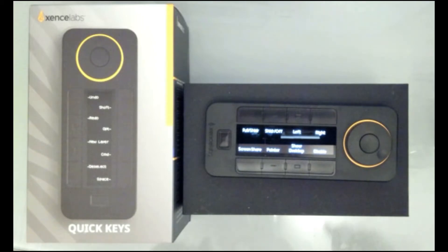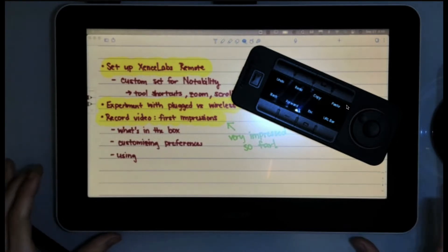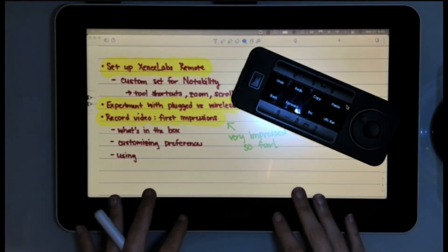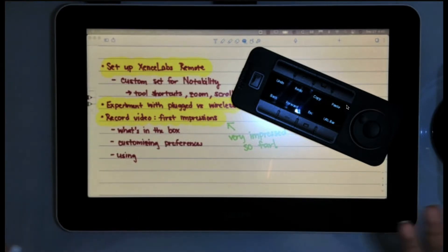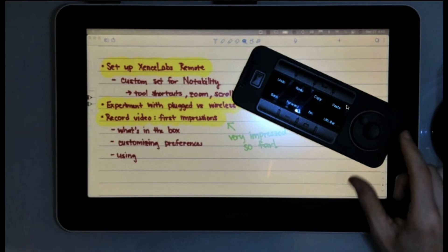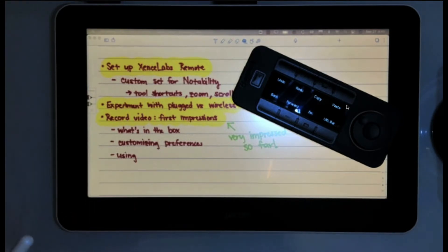I'm using my Wacom One tablet, which I've been using for a while. I've never had a type of remote where I could customize buttons for things I wanted to do with a specific application, so I didn't need to reach for my keyboard as often. I'm really excited to show how I'm pairing that with my Wacom One tablet. I'm also going to show how I've paired it with other applications and just for website browsing.